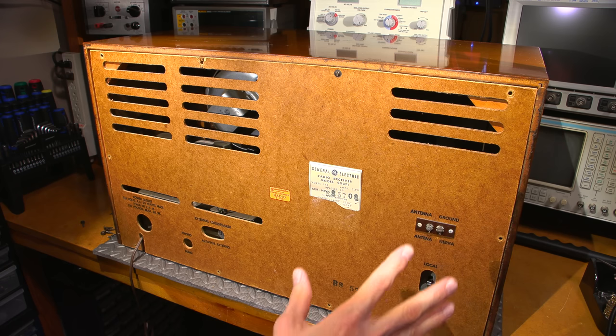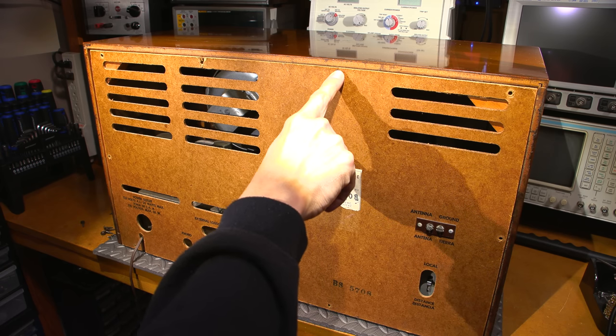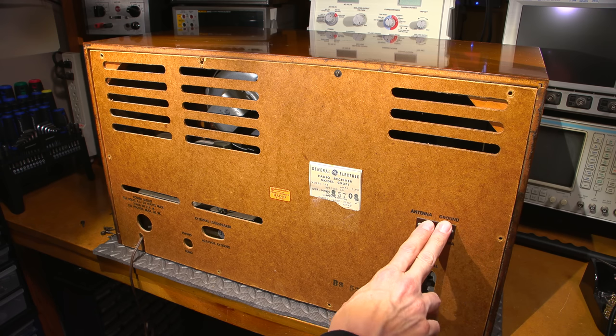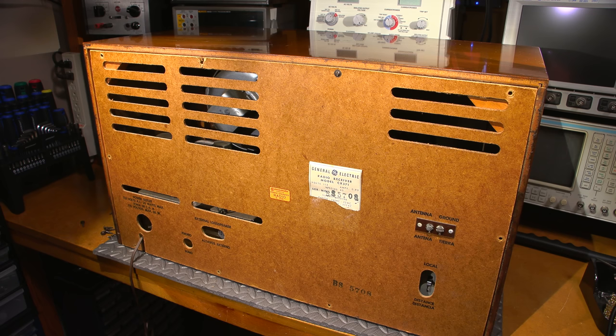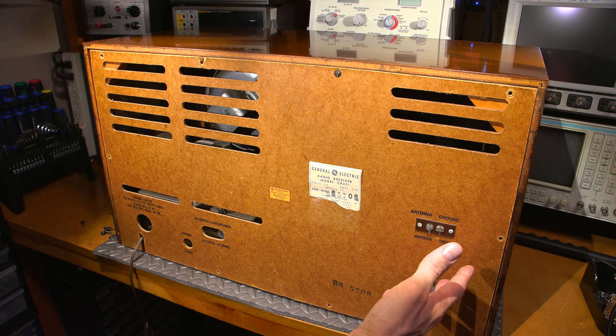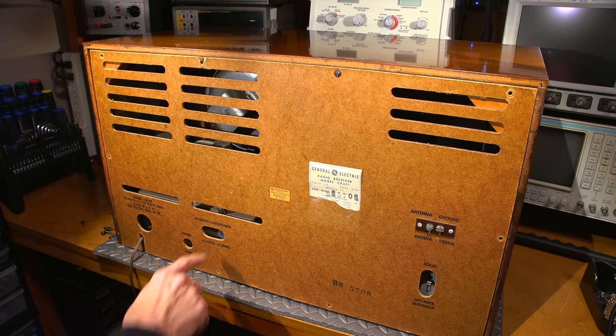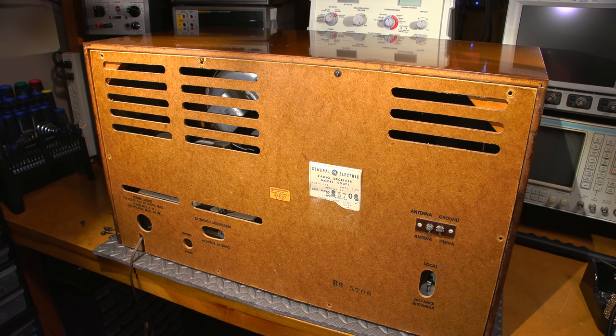I have all the screws removed aside from one. Before I remove that, let's take a look at what's on the backside. We have an external antenna connection, which will be attached to the 369 antenna for testing. There's a local and distance switch — basically setting the gain of the front end; local for strong signals, distance for distant stations. We also have a connection for an external loudspeaker, a phono input, and the power. The model tag reads CX371.